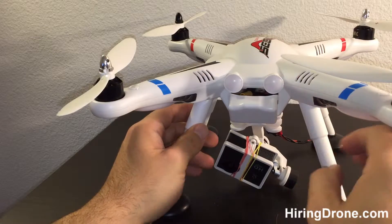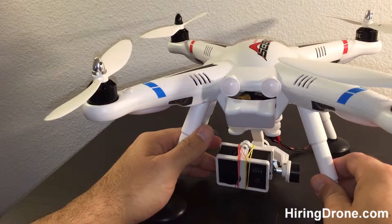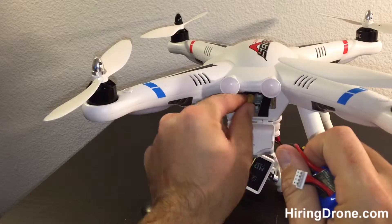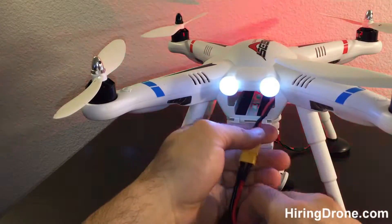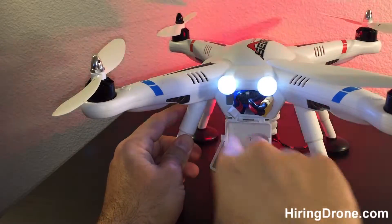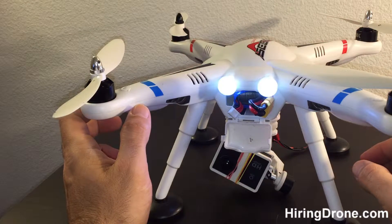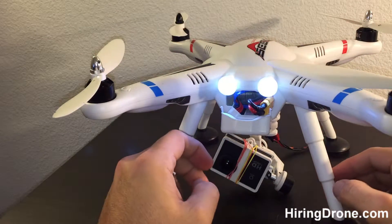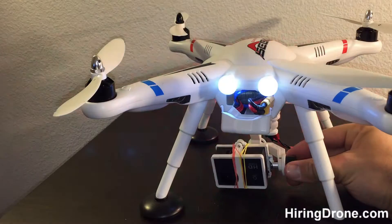I wish it would work properly — I'm sure it's probably user error on my end. But I'm going to go ahead and show you. Basically, first things first, you turn on your transmitter, which we've already done, and then we're going to plug in the battery. So the battery's in, syncing up with the gyros, syncing up with the satellites. And I'm going to post my first test flight with the V303 Seeker and the Wakura 2GD gimbal so you can take a look at it and see if it's worth getting yourself.